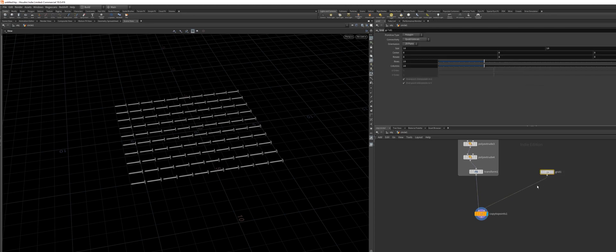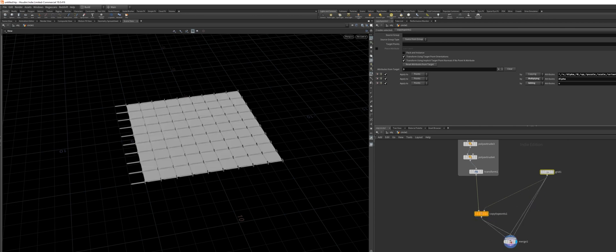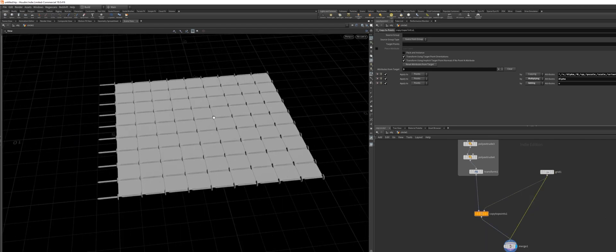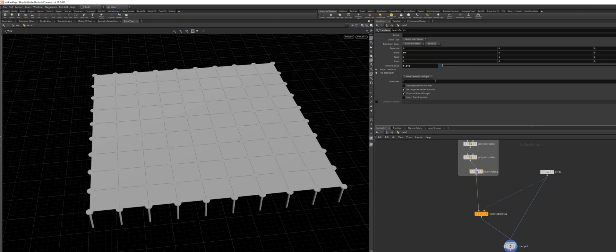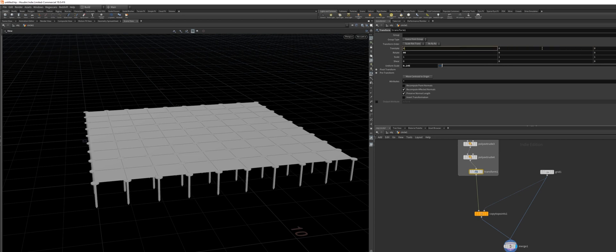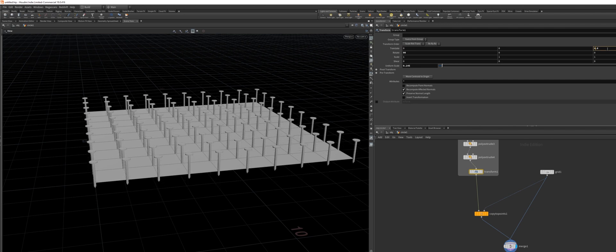I'm going to select my grid and my Copy to Points node, and while hitting Alt, I'll click and drag on the output to automatically create a Merge node. Now we can probably rotate the nail by 90 degrees and move the whole thing up a bit. So it would be on the Z axis, like so.